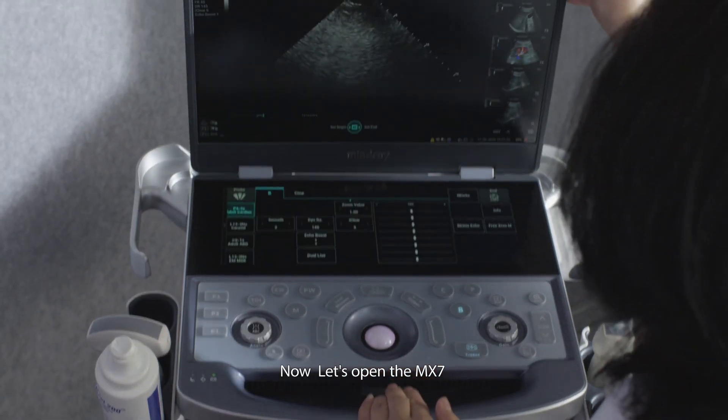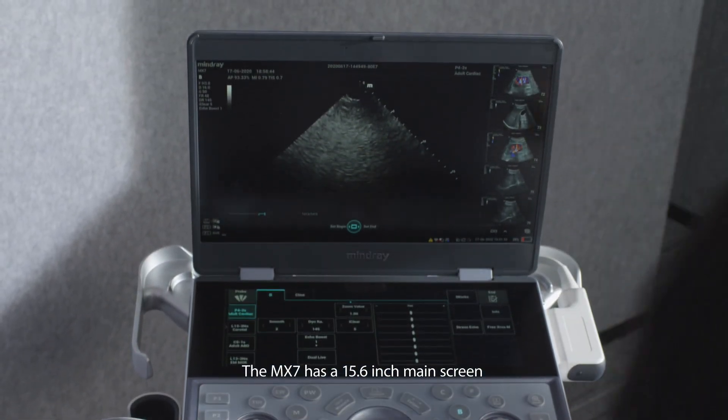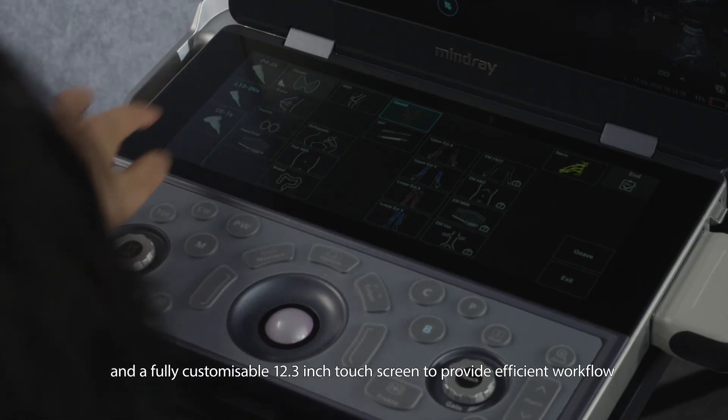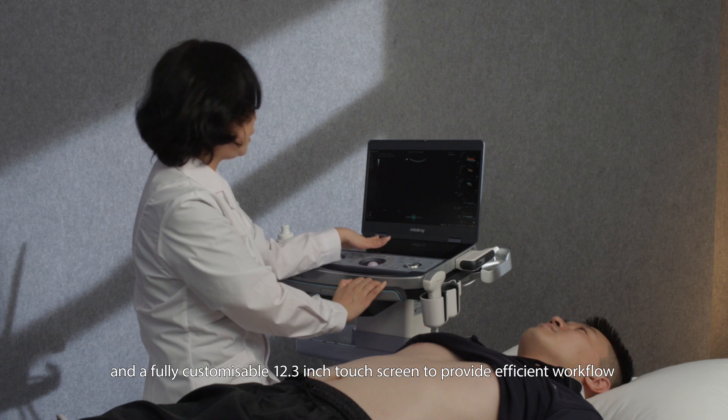Let's open the MX-7. The MX-7 has a 15.6 inch main screen and a fully customisable 12.3 inch touchscreen to provide efficient workflow.